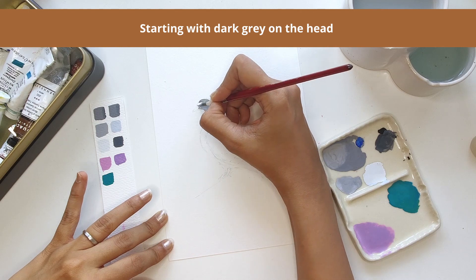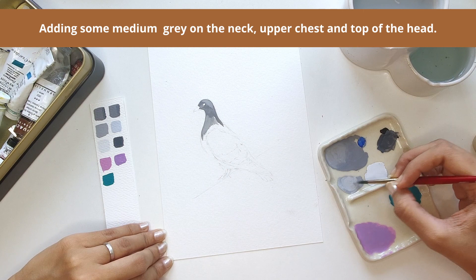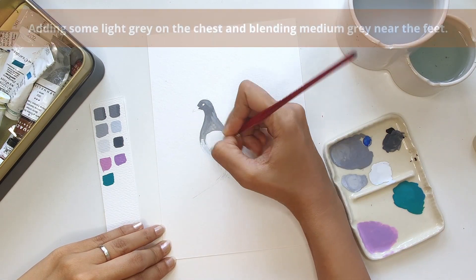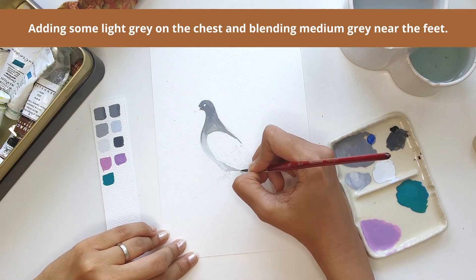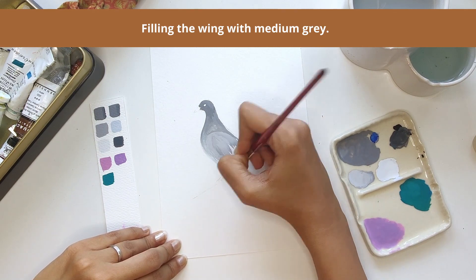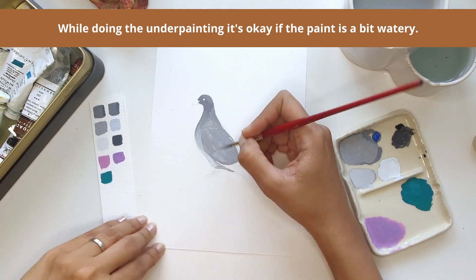It can seem a bit daunting to paint birds at first, but once you understand the basics it's reasonably simple and a lot of fun — and it's okay to mess up a few times when you're learning. We all do. The important thing is that you don't stop trying. It's always useful to have a few reference images from the internet in front of you when trying to create a specific species, as it becomes easier to understand the features of the animal or bird as well as the light and shade. At this stage of the painting, what I'm doing is called an underpainting — I'm blocking out the different areas with the colors that go there, without being too precise about blending.